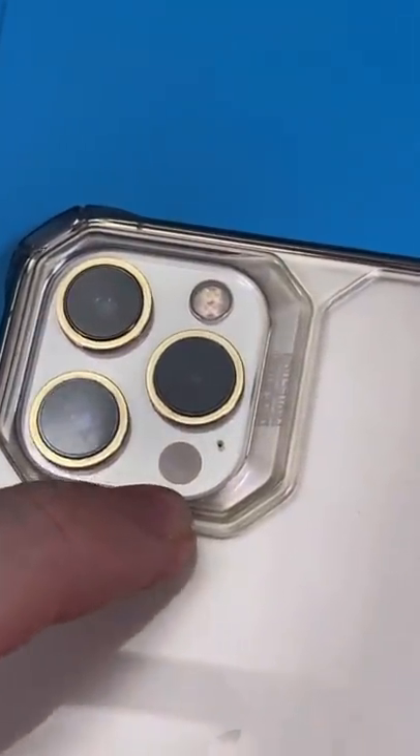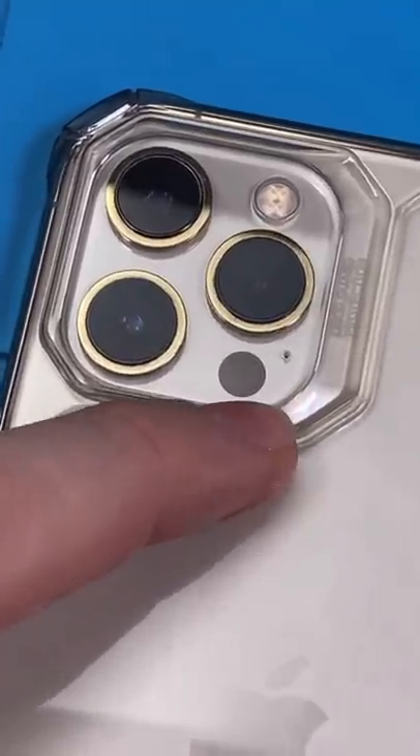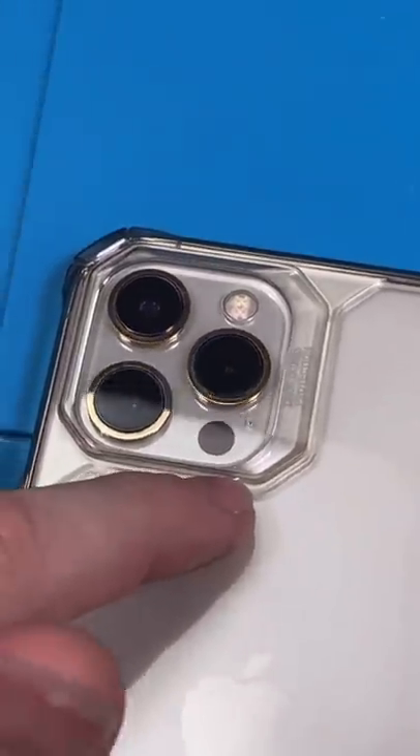Most people go their whole life without knowing what this black dot is. It's not there for show — it's called a LiDAR sensor. Let me show you how it works.